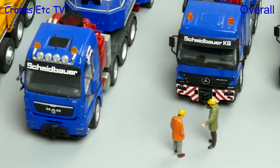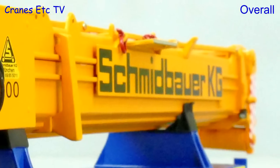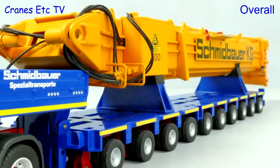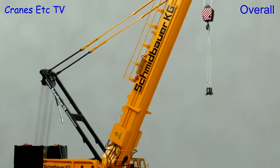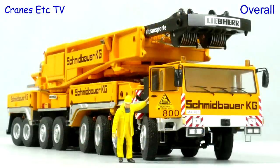This is a superb limited edition model by YCC with only 200 being made. A major plus point is the authenticity of the detailing and a great effort has been made to make it authentic. It looks great, it performs well, and overall there's no doubt it's an excellent model.